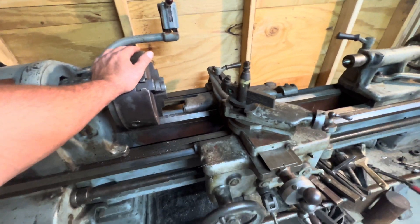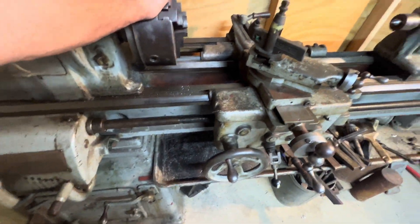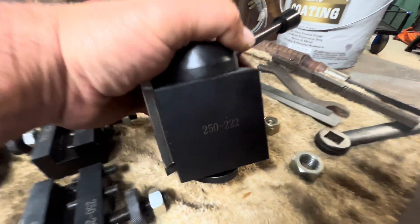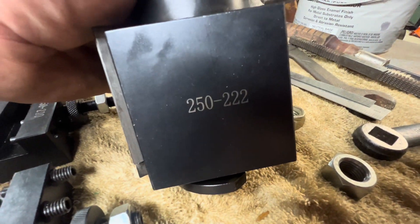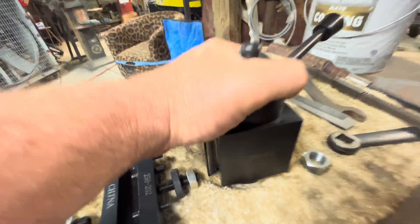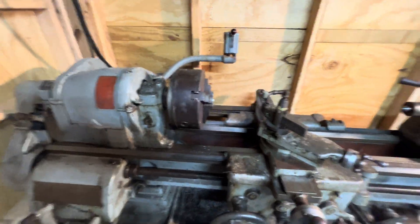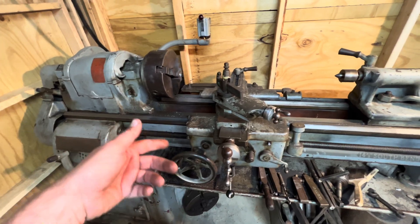This is my South Bend 14 and a half inch lathe, and I'm going to show you a number real quick. If you have this lathe, this is like a plug and play. BXA — it's like the Glorious. They say this will fit the 12 to 14 inch swing lathe.